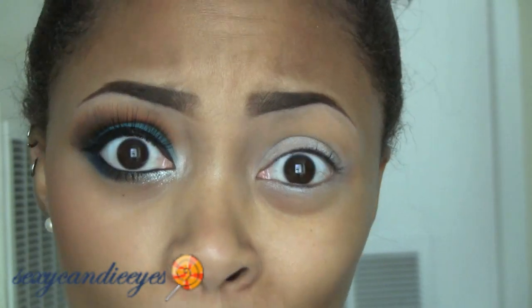Also, if it sounds like I'm talking weird, I have a retainer — actually a spring on my bottom teeth — so it's kind of hard for me to talk with that in.